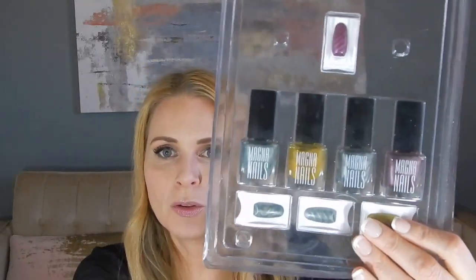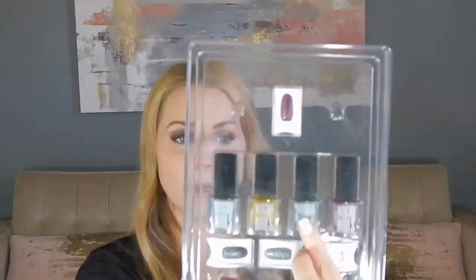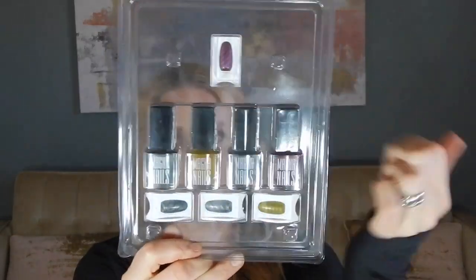I put fake nails on this hand just for this video, and just on one hand because I know I'm going to be taking them off. I hurt myself with long nails, so that's why I don't have them. We've got blue, kind of a greenish gold, that's more of a gray, and a magenta color. And down here are the four magnets that you use along with the nail polishes to make nifty little designs.